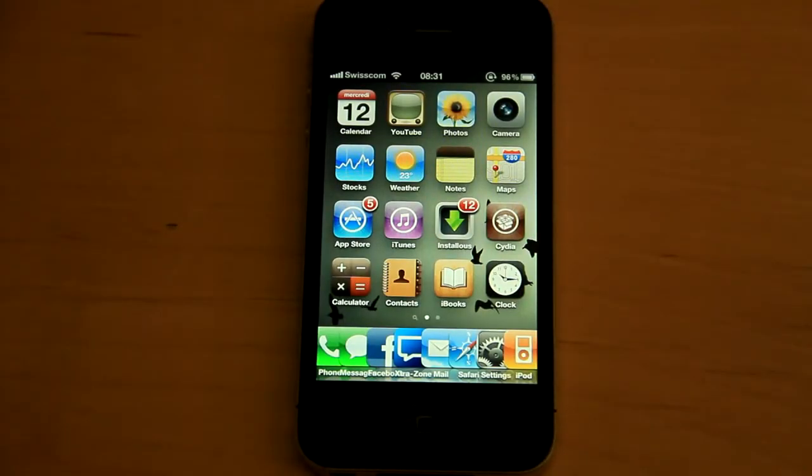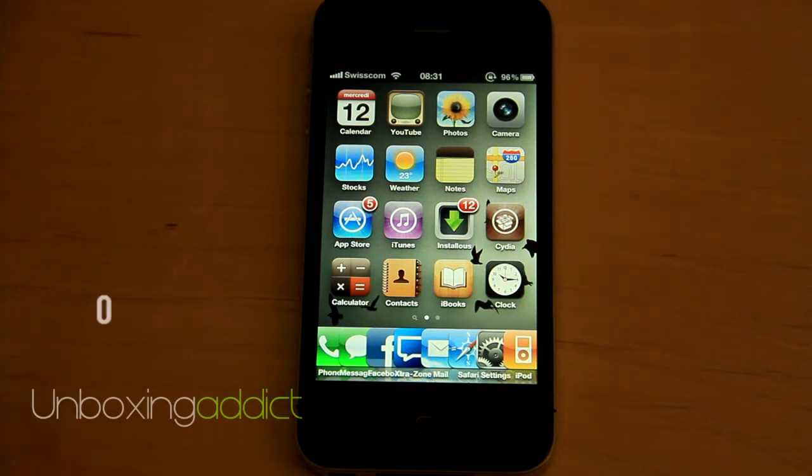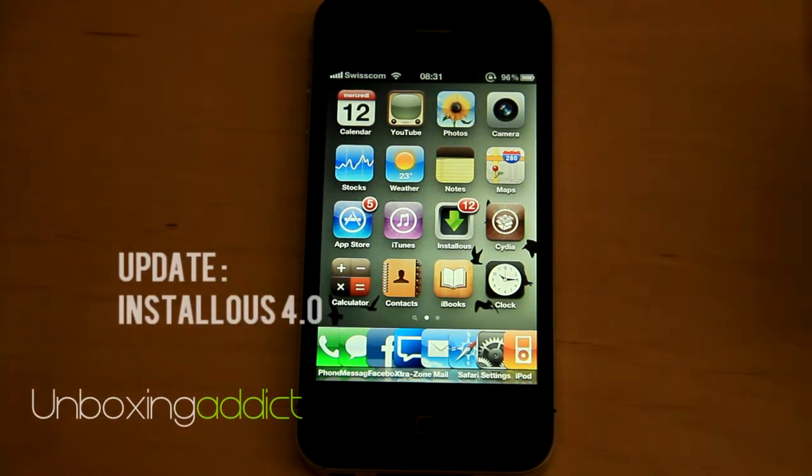Hey guys, MoxedID here. So today I want to show you the new look of Instalus. They have just released a new version of this application.